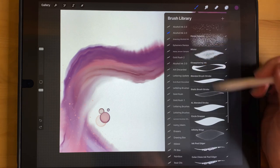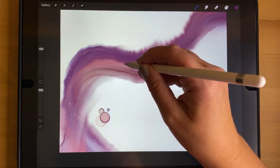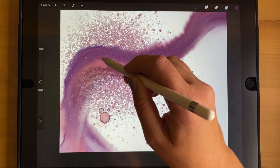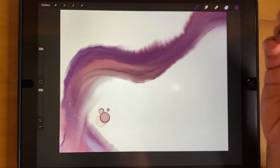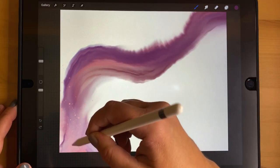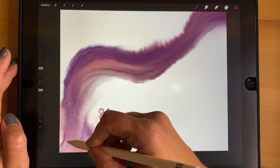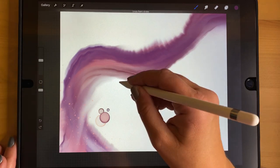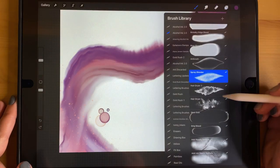The Spray Blender is very similar to the Mister brush but it does not add any color — it only combines what is already on the canvas. Starting from an area with a couple of different colors, you can see it combines those colors and spreads them outward in a blurry way. Used at a smaller size you can add interesting texture to certain areas only, or start on a white or black background and splash color onto something nearby.